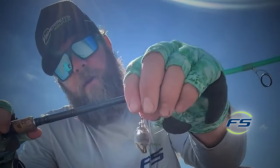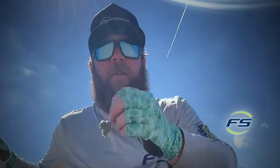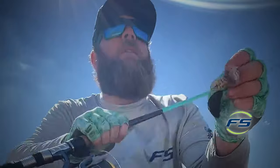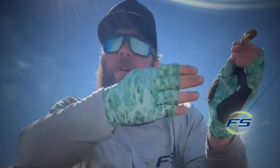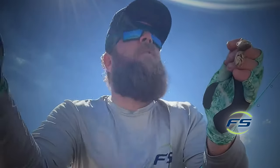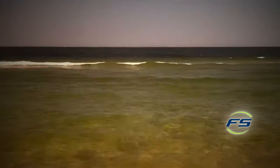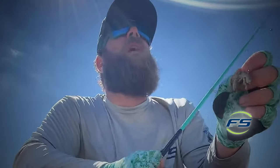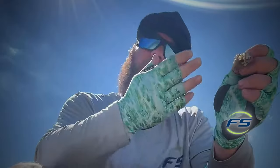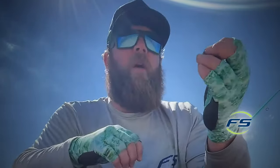A 3/0 circle hook and two sand fleas. A lot of times I fish them with no weight, or just a split shot or two. Basically you want it to stay right in the wash, come up with the short break, and get sucked back down. If you have a good pair of polarized glasses — a must — you'll see them swimming. Sometimes one, sometimes two, sometimes 20. Get it in front of them, mimic what's happening naturally, and they'll eat it. They hit it hard and running.